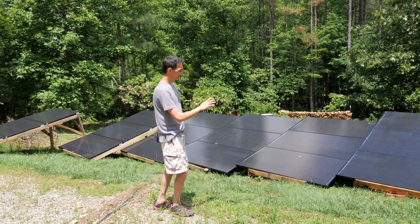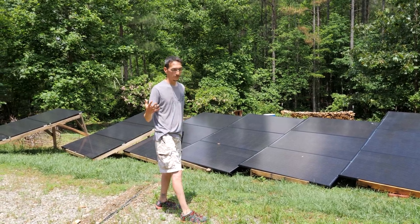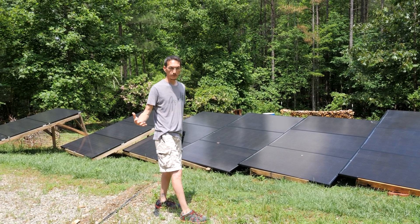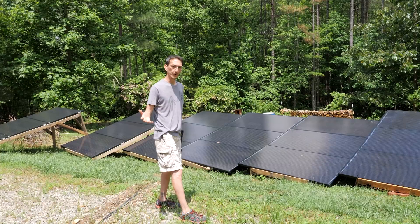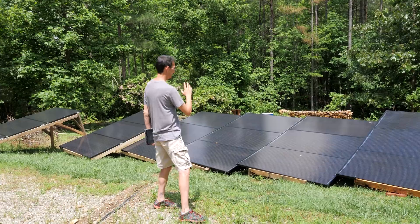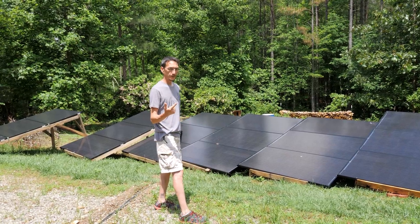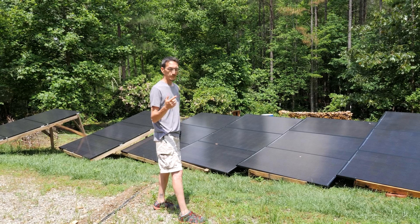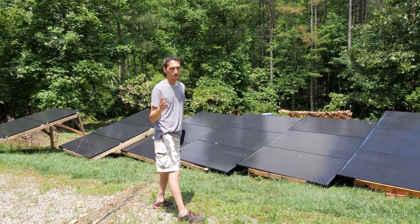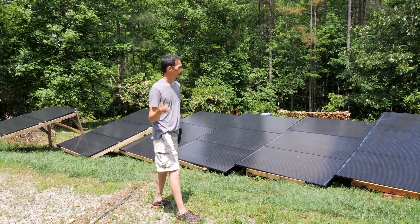I designed this for expansion. This will charge our batteries in two to three hours on a sunny day, and our battery bank will let us run three and a half to four days without any recharge. There are 18 total panels; each one is 290 watts from SolarWorld. They have about a 17.5% efficiency rating, and each one puts out 34 to 35 volts at about seven and a half to eight amps.